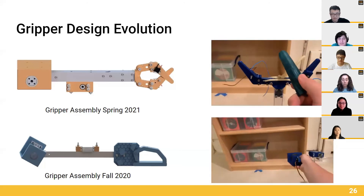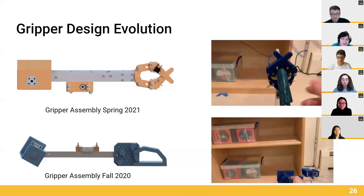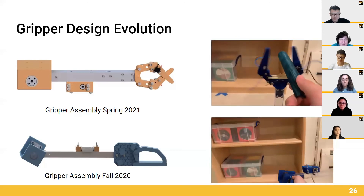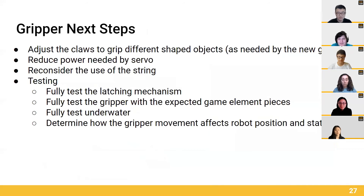For this design, we also opted to use two claws rather than one, giving us a wider grip with more tolerance for lining up. Now Tanbika is going to talk about some of our next steps.